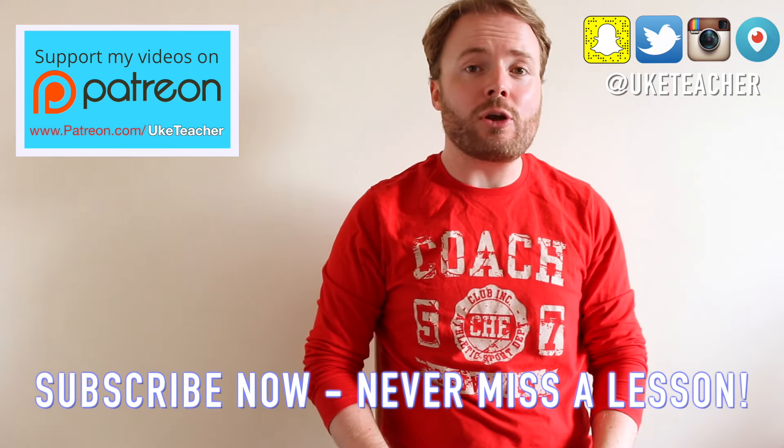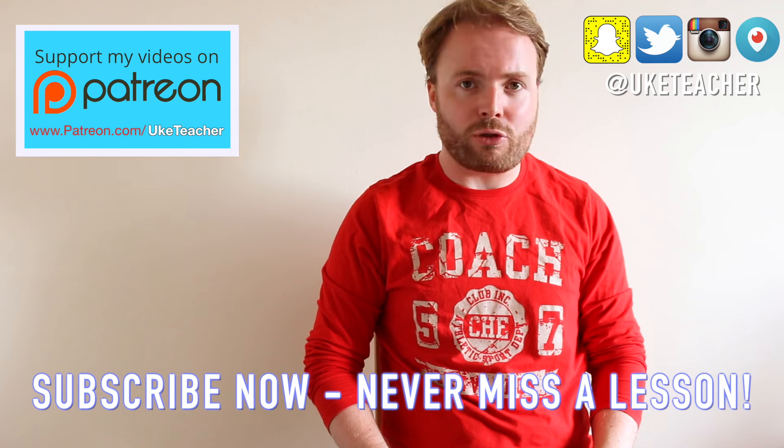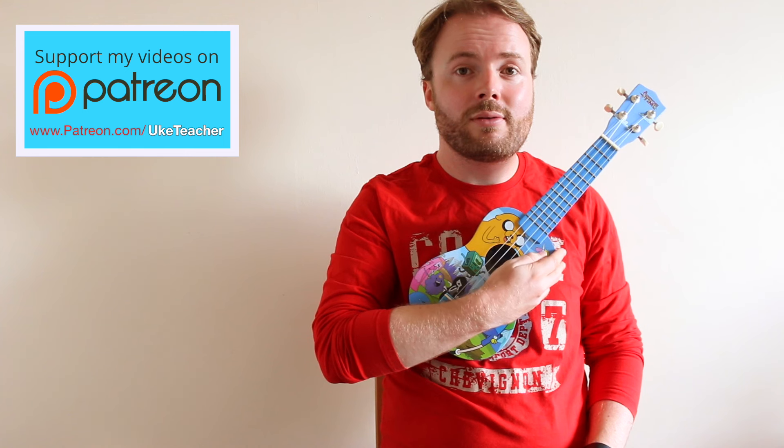Hello, it's me, the ukulele teacher, here to teach you how to play Peace and Love on Planet Earth from Steven Universe. So grab your uke, make sure it's in tune, and get ready to play Peace and Love on Planet Earth.